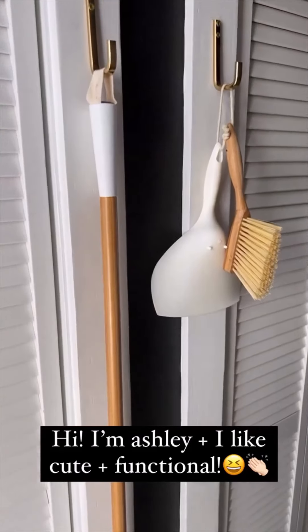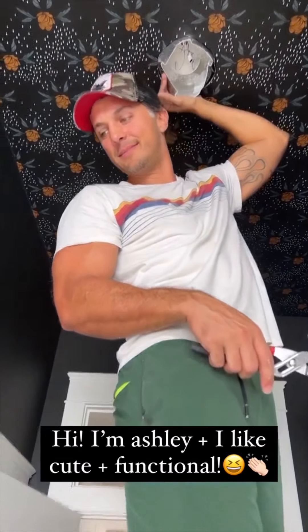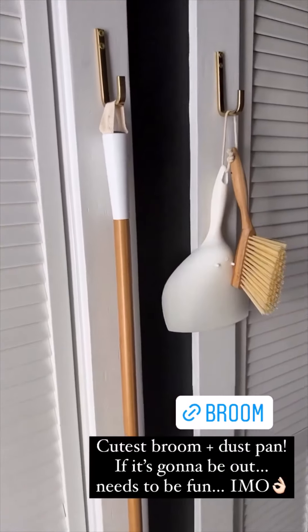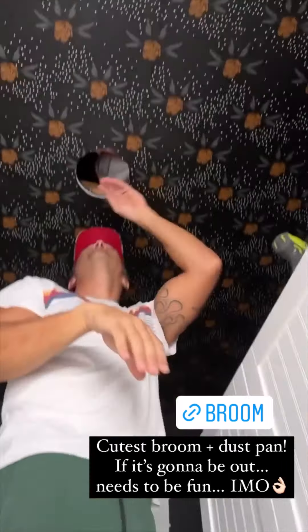We love having a broom and a little dustpan. We had a really ugly one that Dino found — I moved that one to the garage and found this one on Amazon. How cute are these to have out? If you're gonna have a broom out, why not make it cute? They were a great price so I'll add a link to those.